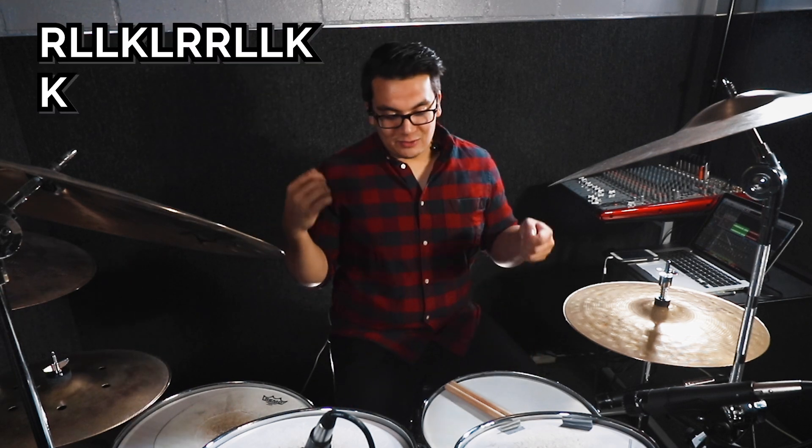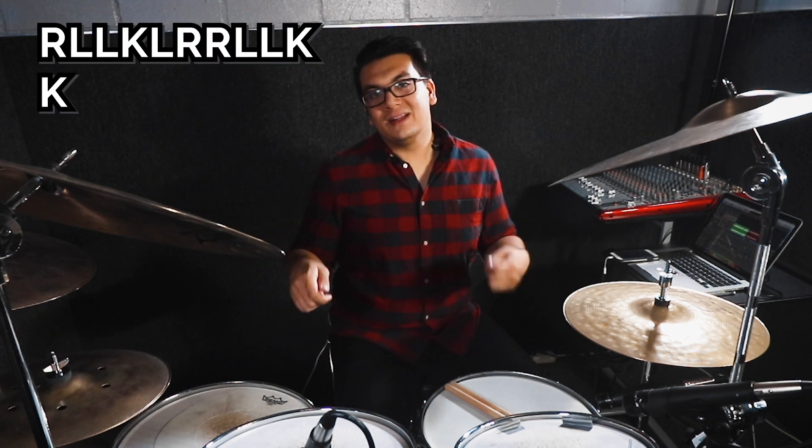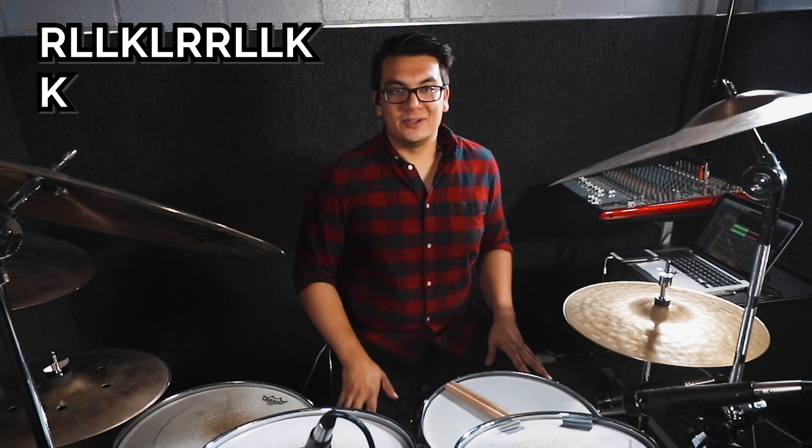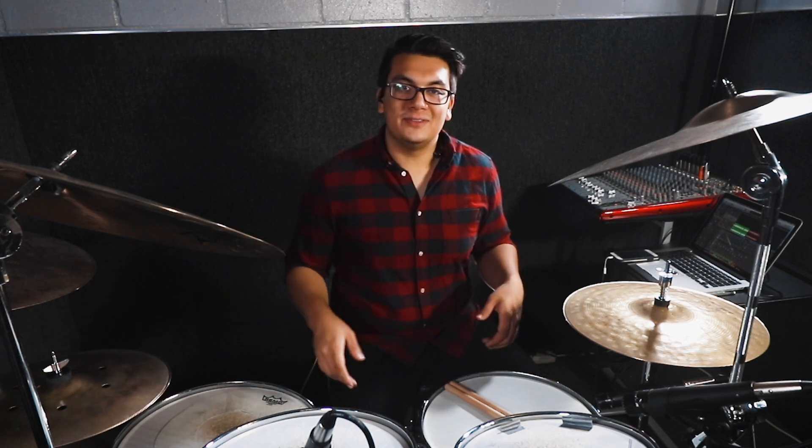So the pattern is: right, left, left, kick, left, right, right, left, left, kick — and then it repeats from there for the group of 10. For the group of 11, it's right... With the group of 10, we're going to always do a kick on the first right of the entire pattern, and that's always going to be there.